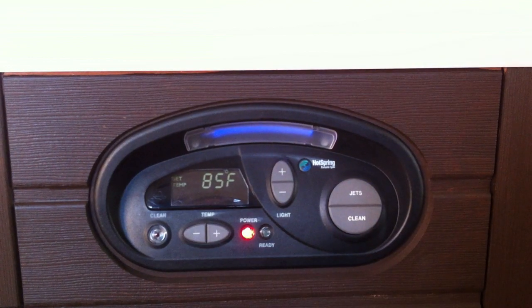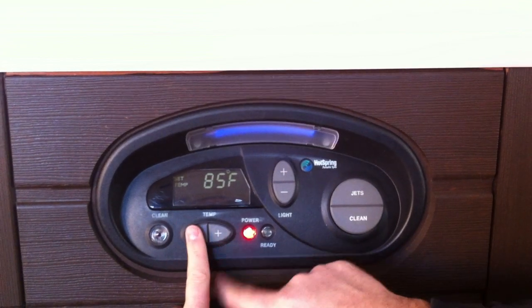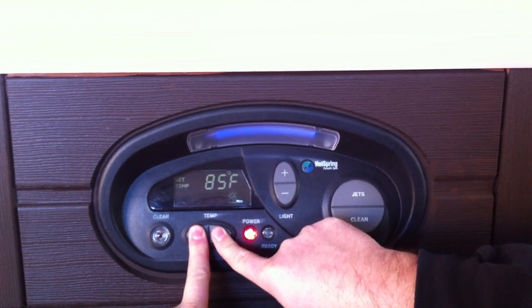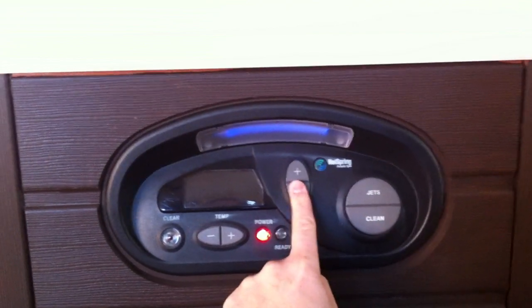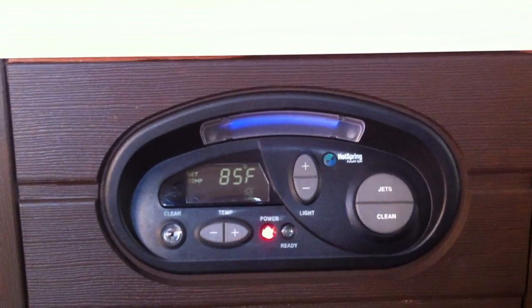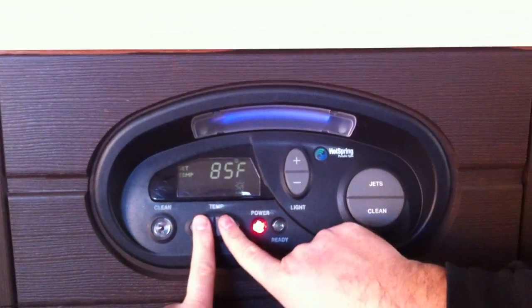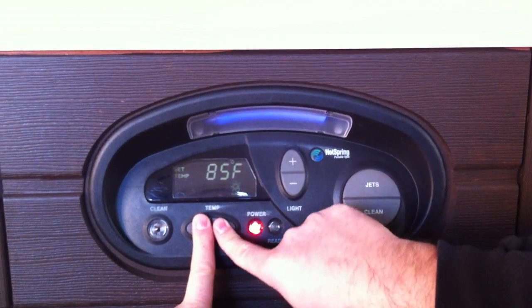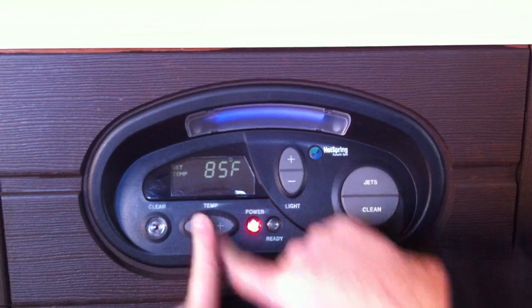To operate the spa in summer mode, hit the temp minus and the temp button for three seconds. There will be a summer icon in the corner. To unlock it, hit the temp minus button and the temp plus button for three seconds.